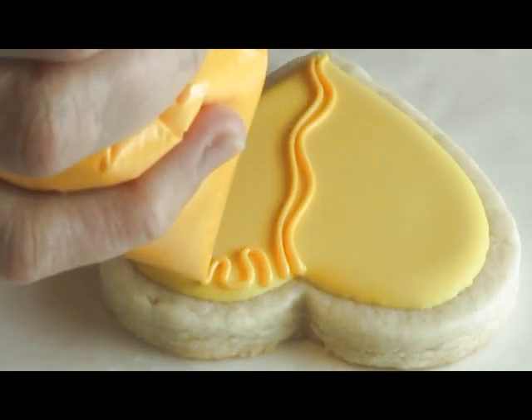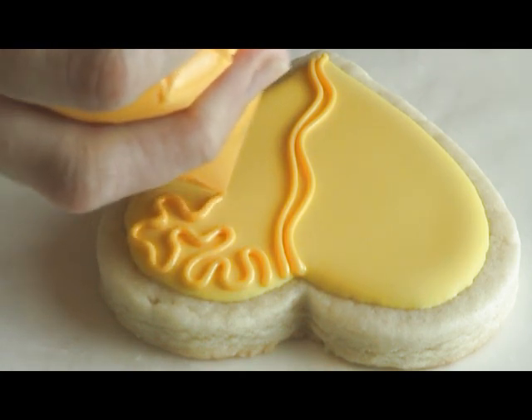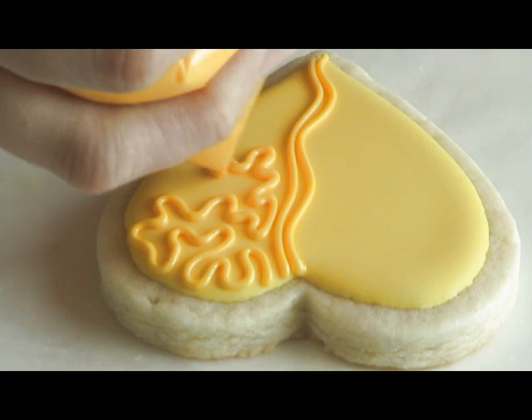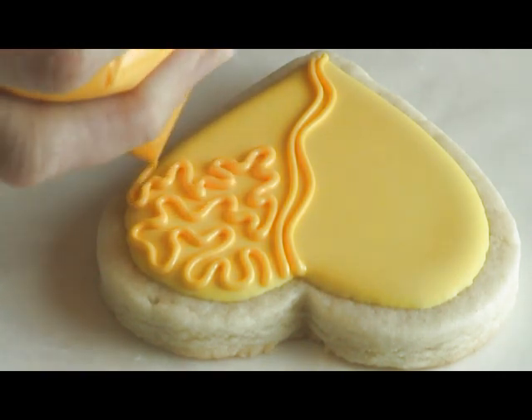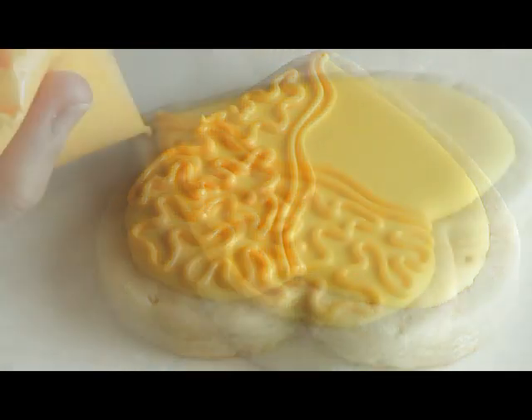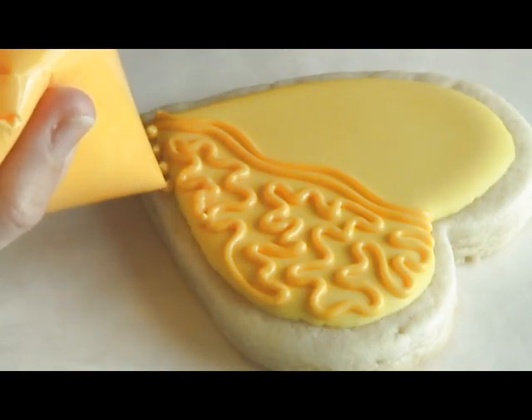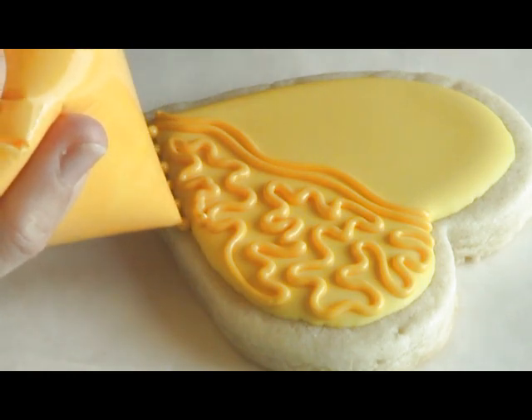Here I'm starting with the Cornelli lace. As you see it's a freehand pattern — you are piping curving lines. One thing you have to make sure when doing Cornelli lace is that the lines do not touch or overlap. It's very very easy and each cookie can be a little different. You don't need to follow any kind of template or anything like that.